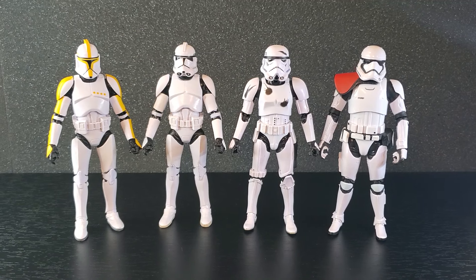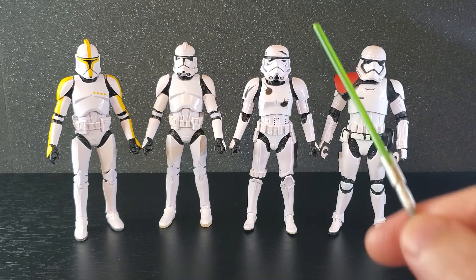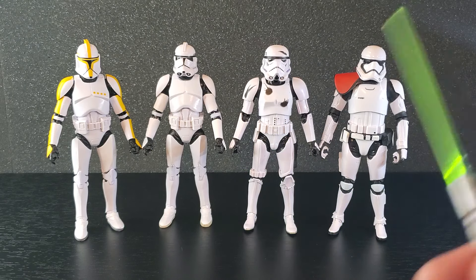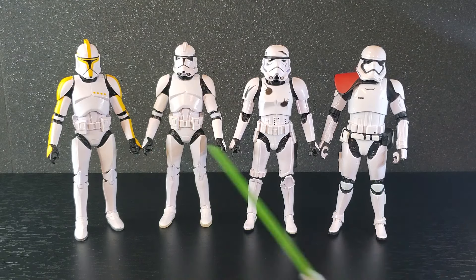I got these four troopers out of the box, and I think as a whole they all look pretty good — except for the battle damage on the Imperial. I don't know why they made one with battle damage; that's just weird. But overall I think they look great. I'm just going to go in order, so let's start with the Clone Commander first.